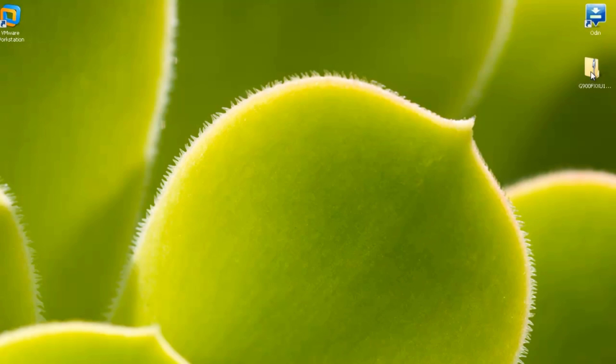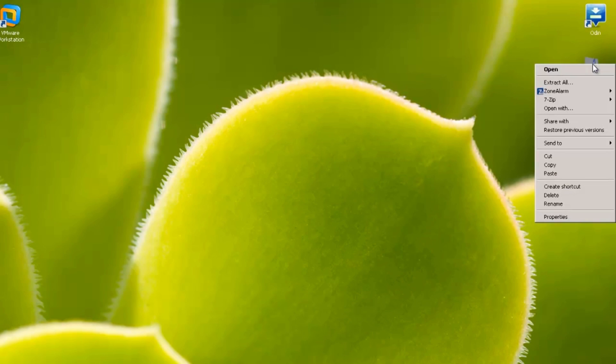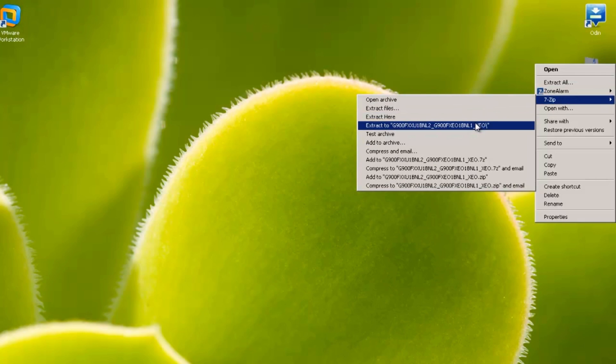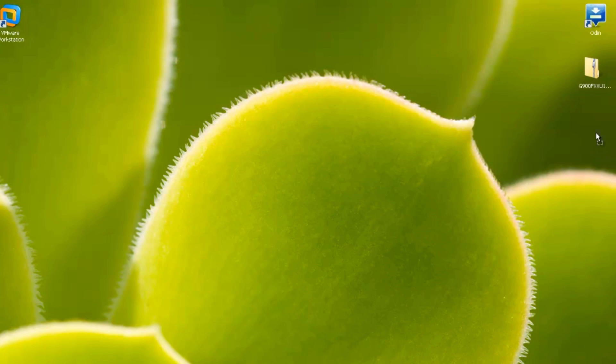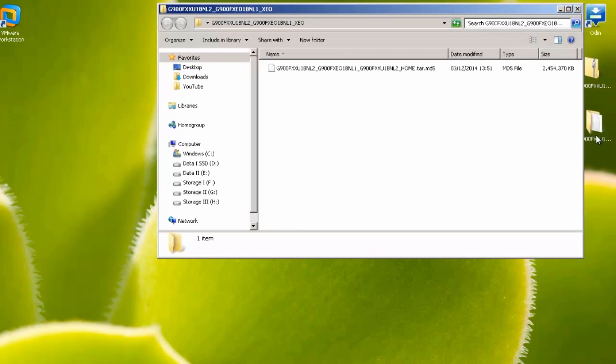Once that's finished downloading it'll give you a zip file — you can see mine on my desktop here. Extract this; I'm going to use 7-Zip, which is a completely free application and I'll leave a link in the description box below. Once extracted, head in there and you can see the .tar.md5 file that we're going to flash our handset with.